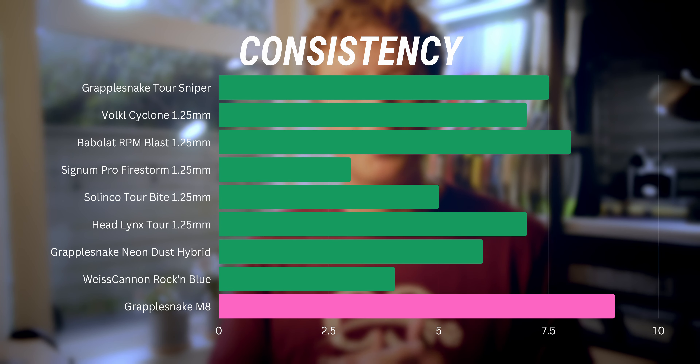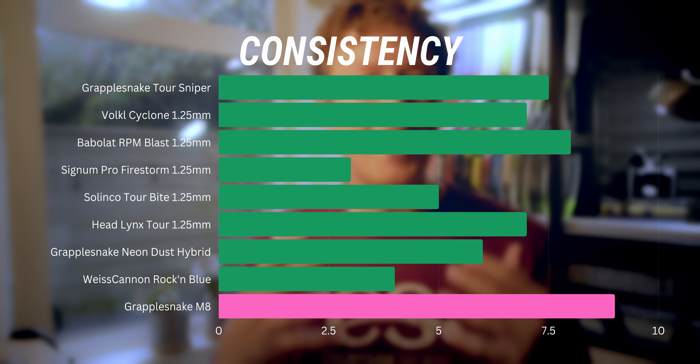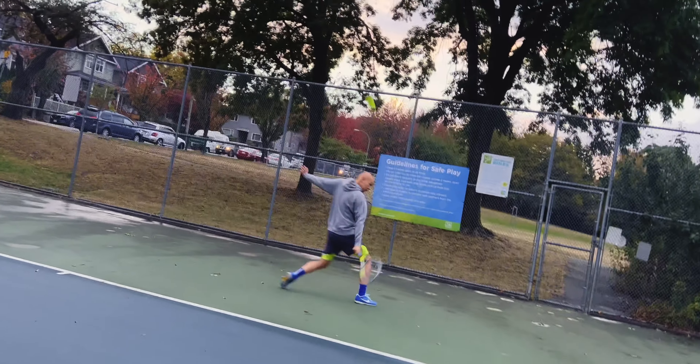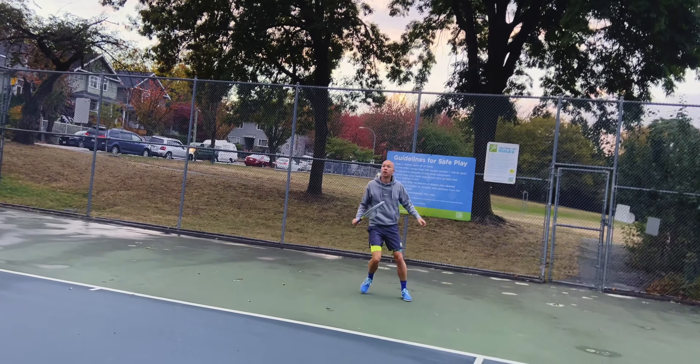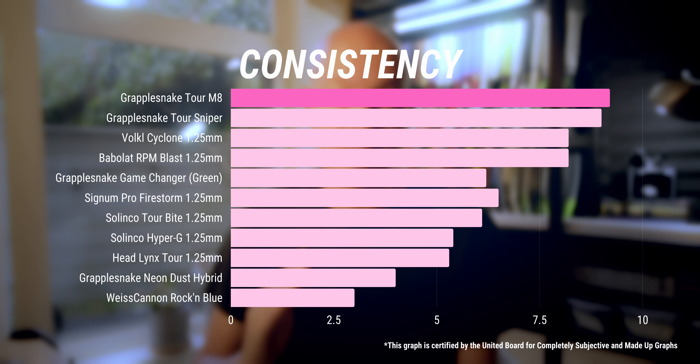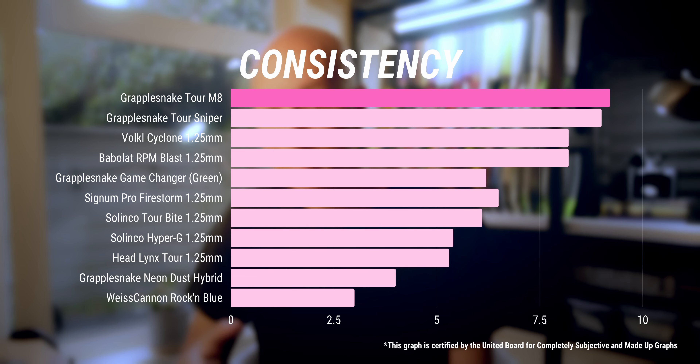Overall I gave consistency a 9 out of 10 — the highest I've given any string so far. Consistency is the final and arguably most impressive part of this string. It does have a slightly higher launch angle than some other 16-gauge strings, but that launch angle is really consistent regardless of where you impact the ball on the string bed, giving a consistently medium launch angle off that 1.30-millimeter gauge.